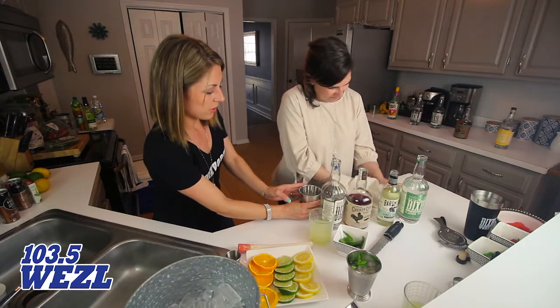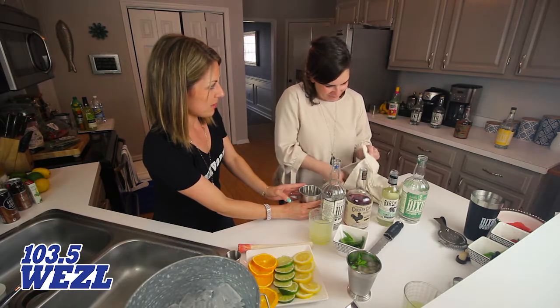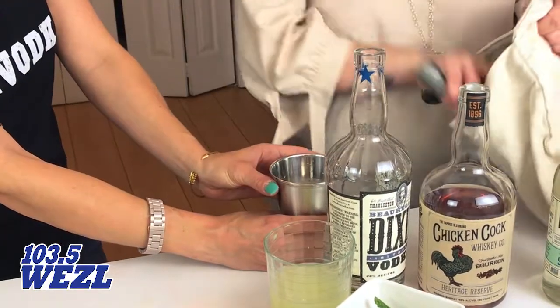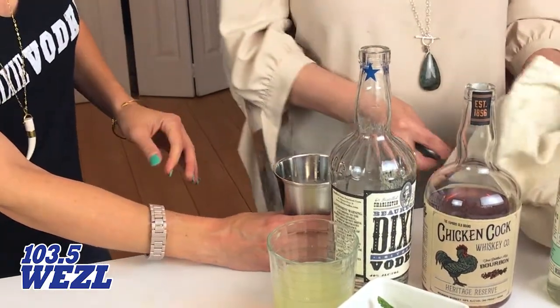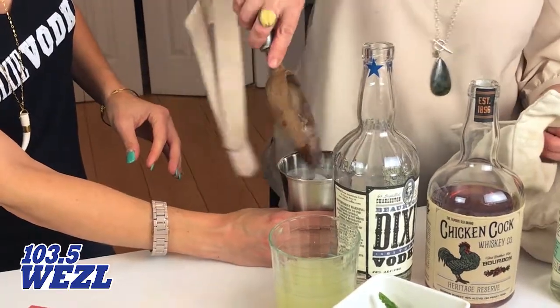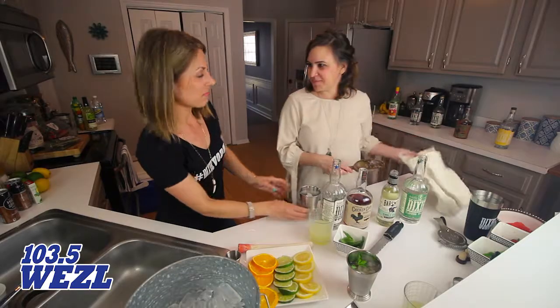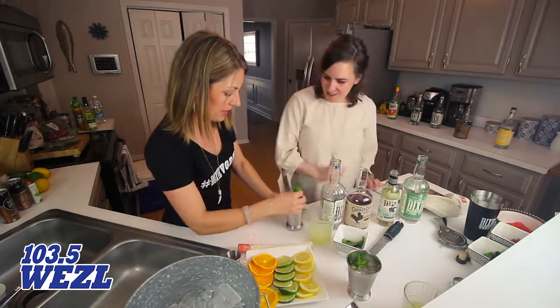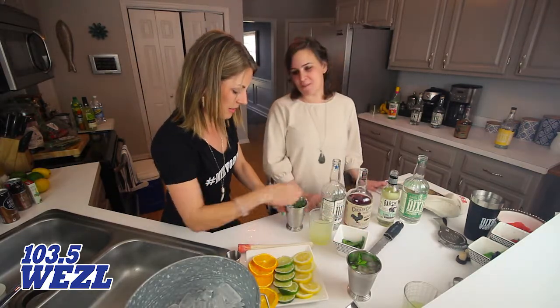Are you going to wear your hat for the Derby? The biggest hat I can find — people get very creative with that. Maybe I'll turn some Dixie bottles into a hat. That's very clever and creative. And throw a little mint in there so everyone thinks you muddled with a bunch of fresh mint.